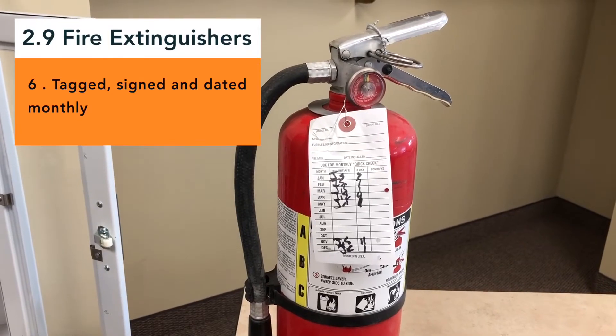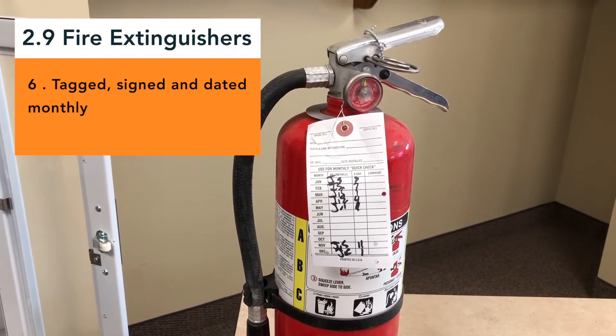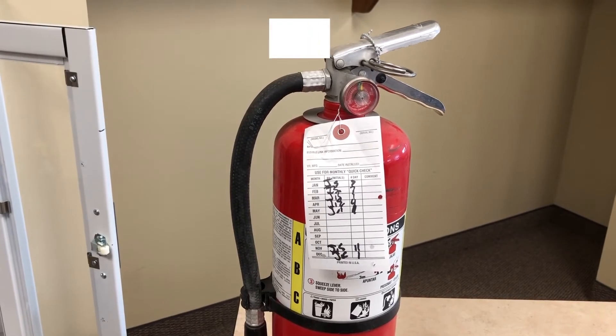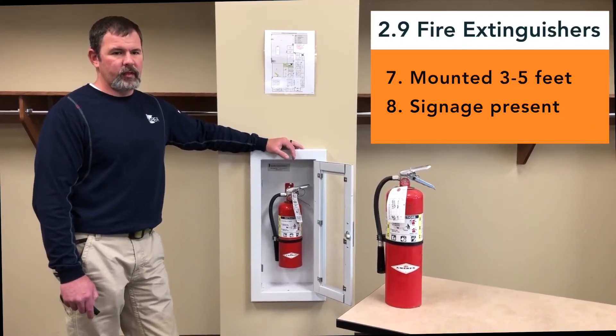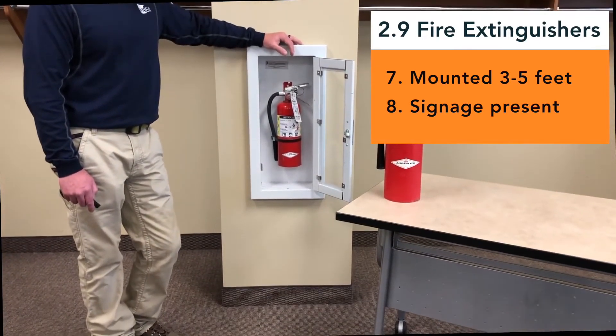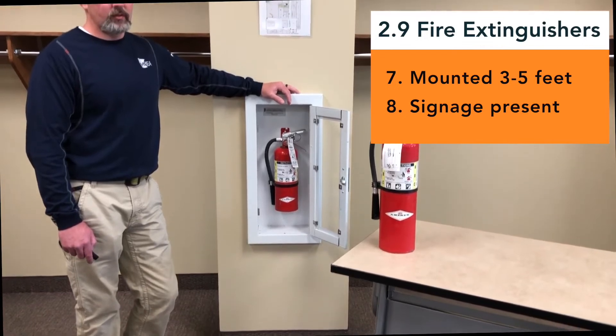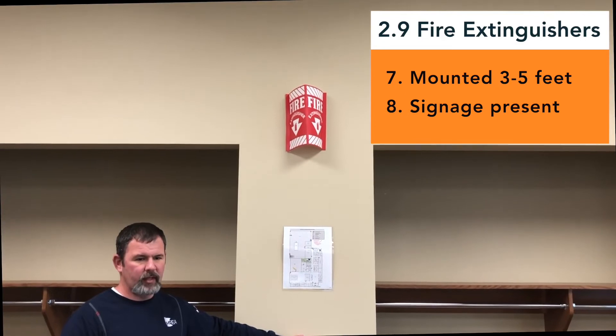How do we make sure it is ready for use? Each month, we will need to inspect the fire extinguisher by looking it over and then signing and dating the tag. Next, the fire extinguisher should be mounted three to five feet from the ground or floor. We should also find signage so that the fire extinguisher can be easily located. If it is difficult to see, you can always mount the sign up higher.